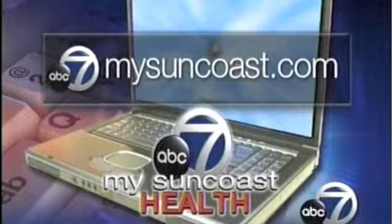Now you know what we all want for Christmas. If you'd like more information, go to mysuncoast.com and click on MySuncoast Health — that's where you'll find the website for Dr. Sessa.